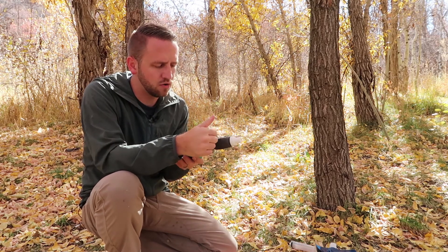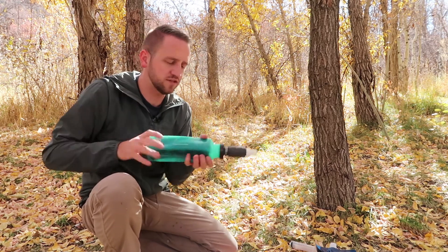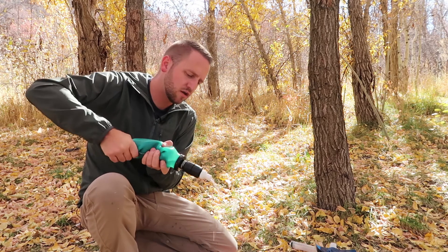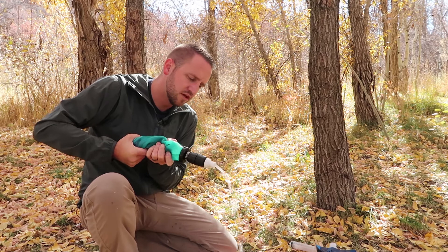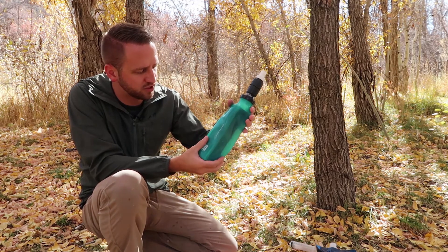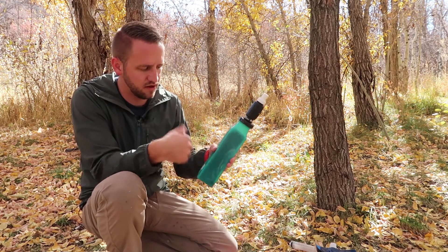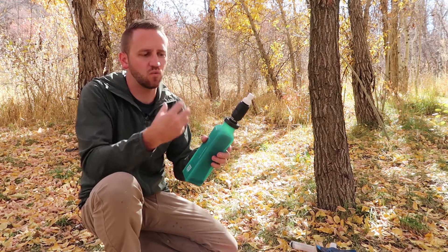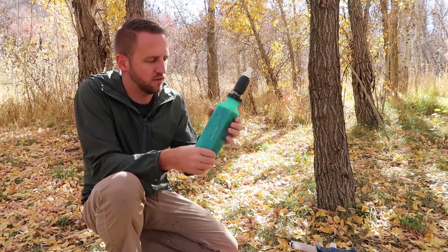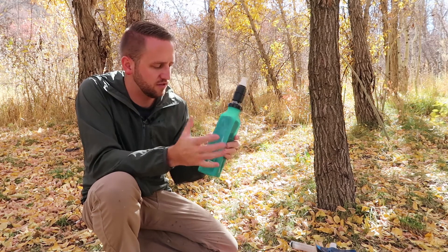Knowing that this micro squeeze filter has a little less volume than the Sawyer Squeeze, I wonder how quickly it'll get plugged up. In a full review I'd like to pour dirt into water and test it with nasty water. The flow rate is actually really decent. One thing I noticed from my first couple of uses is it takes a moment after squeezing for the bottle to regain its shape — it has to suck water back in. You can unscrew and rescrew the cap to get air back in and squeeze again. Overall I think it's a pretty cool system.